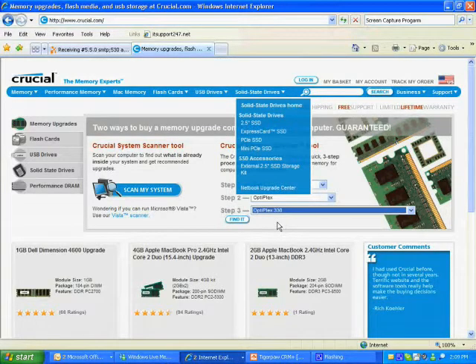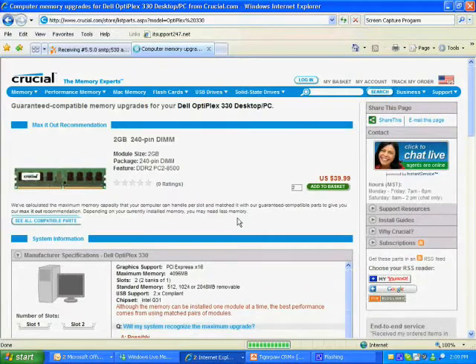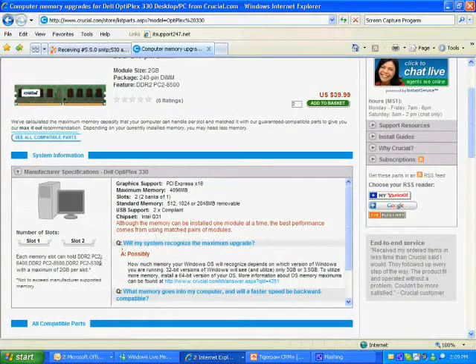Once you've gathered all that, put it into the website and tell the website to find your computer. Once it's gathered the information from your computer, it will tell you what type of RAM your computer can handle. In my case, my computer uses a DDR2 PC2-6400 piece of RAM.